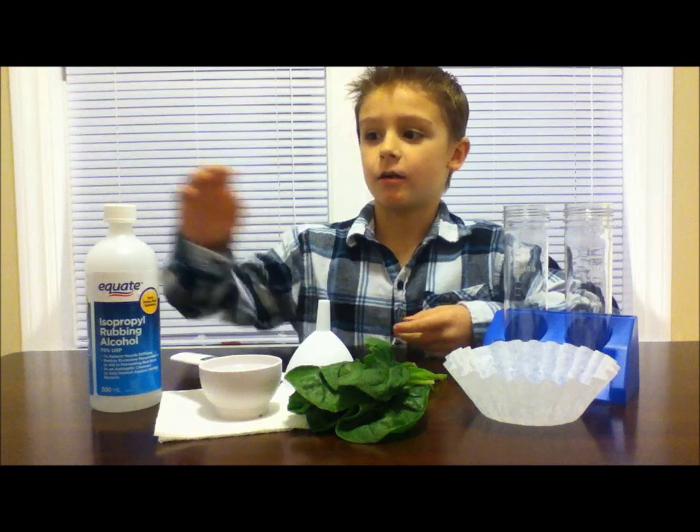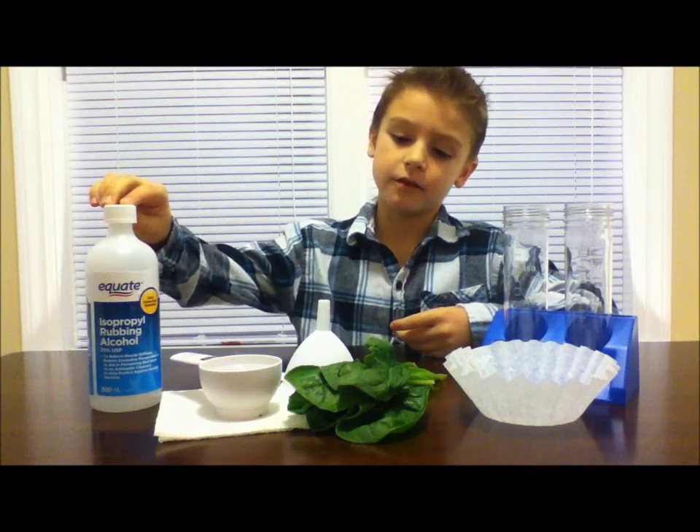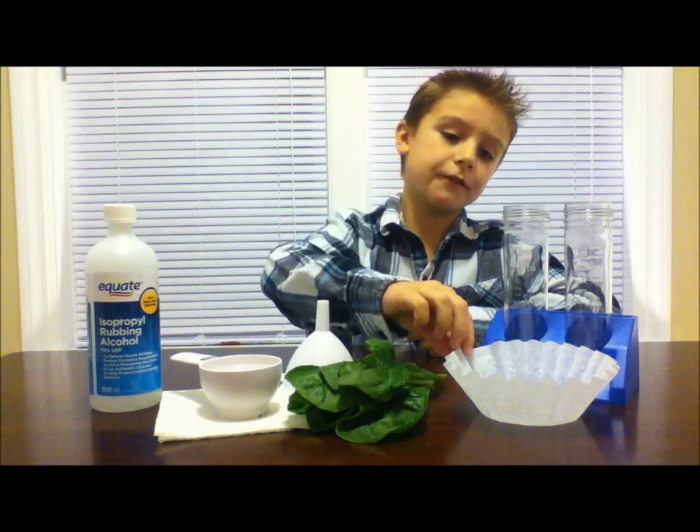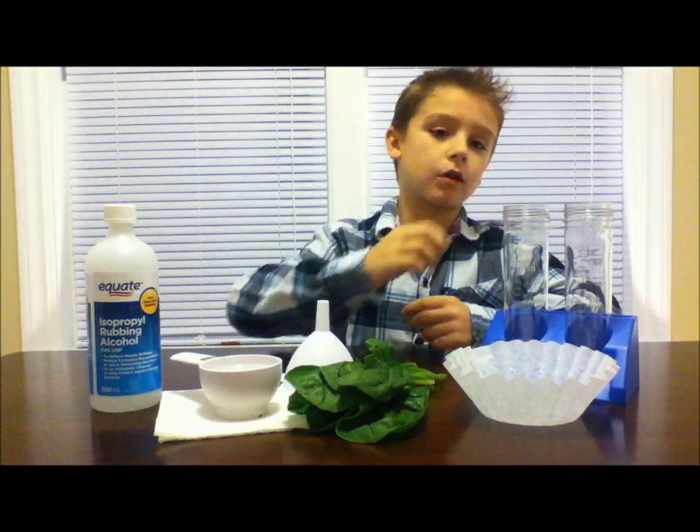Here's what you'll need: 100 milliliters of rubbing alcohol, a funnel, some chopped up spinach, a coffee filter, and some test tubes or a small dish.